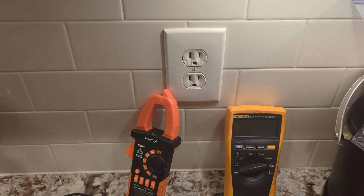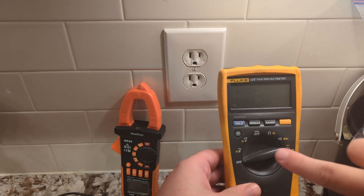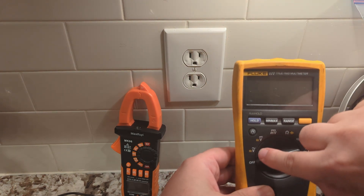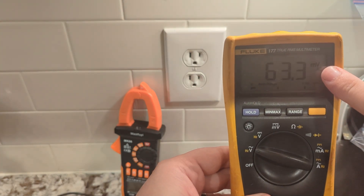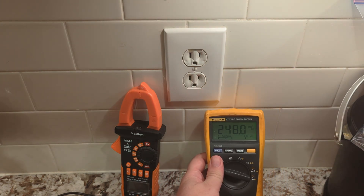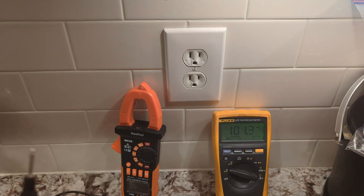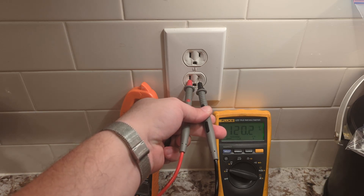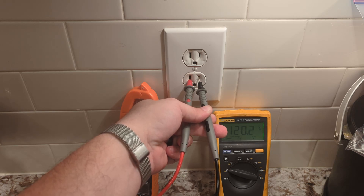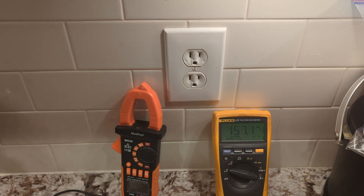AC voltage reading on both the clamp style and your regular handheld are very similar — super easy. What you're going to do is select the correct reading type on your meter. In this case, the wavy line above the V is for AC. Turn it to AC and it's going to show AC on the display. For AC, it doesn't matter which probe goes where, because AC is omnidirectional. Safety note: make sure you don't touch any of the metal leads. We're reading about 120.2 volts AC — very much in line with what I expected.